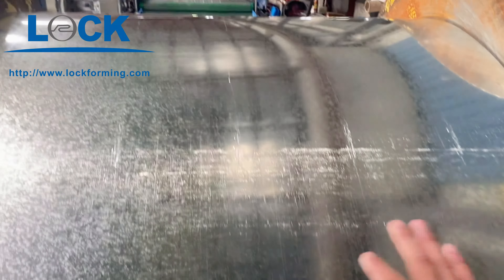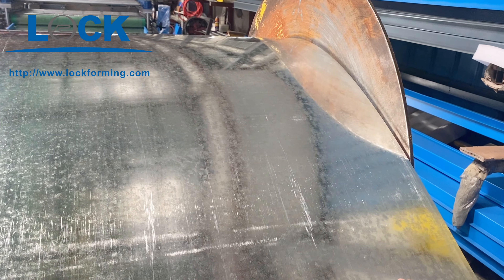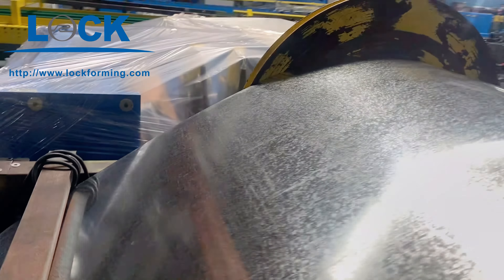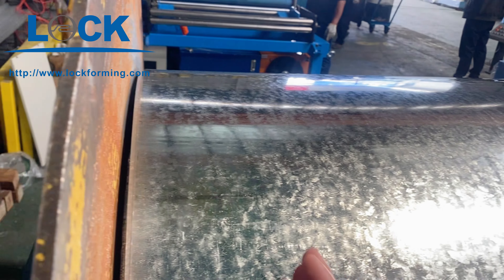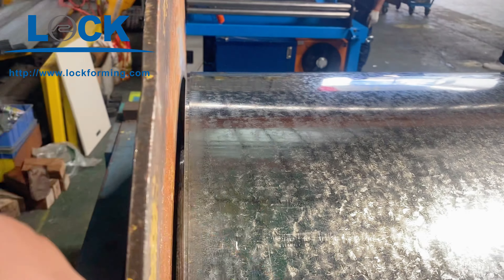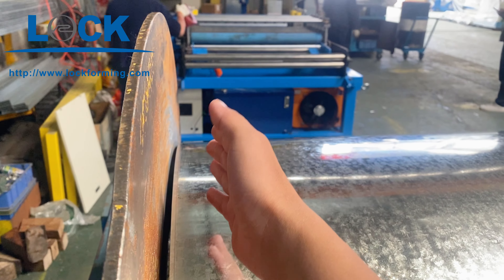And then, when you feed the material, just move the plate to the deep side, close to the belt's plate. Keep the deep side, because you need to put the material close to the belt's plate. The belt's plate is on the deep side. Keep it in a straight line together with the feeding part.